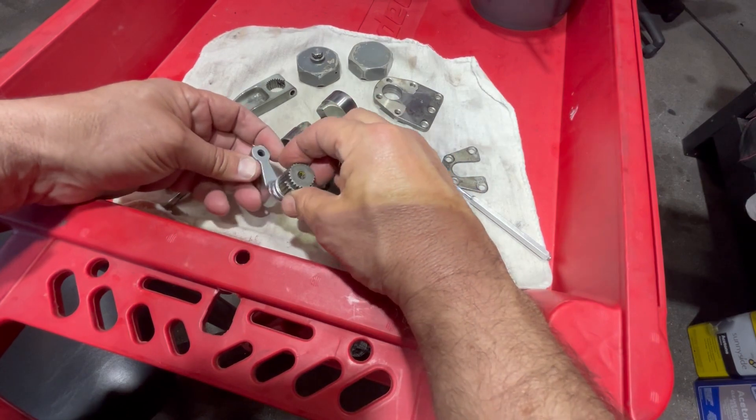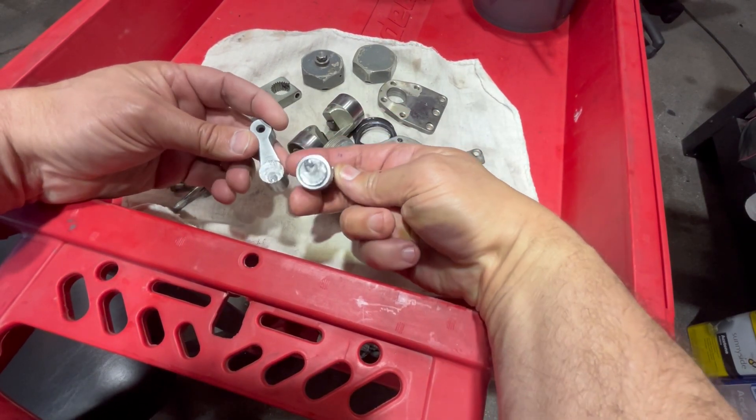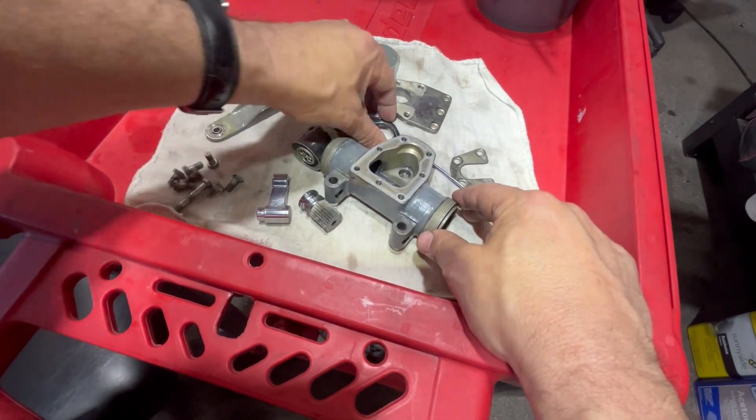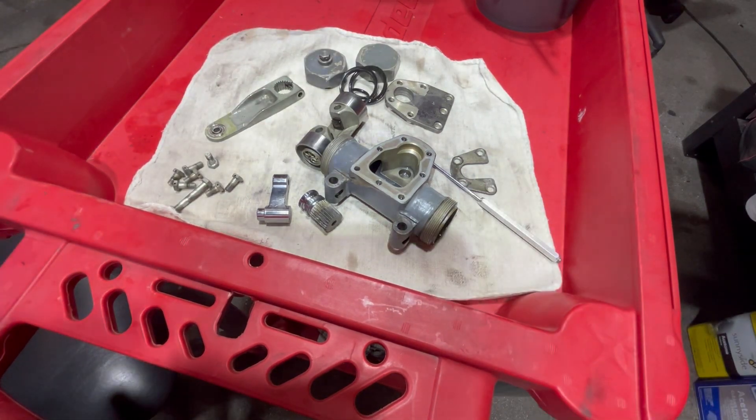This is the gear, this is the shaft, and it's sheared. So that's got to be replaced. Everything's clean — I'm going to get a replacement kit with new seals, put it back together and it'll work.